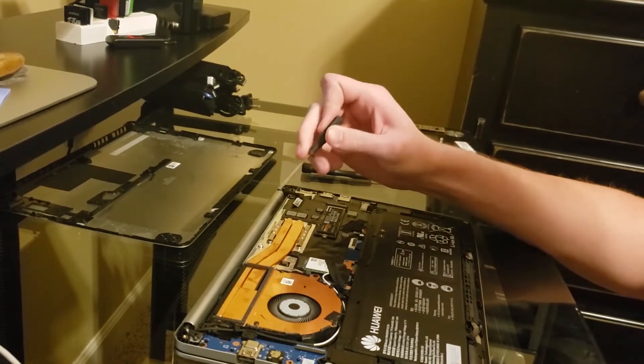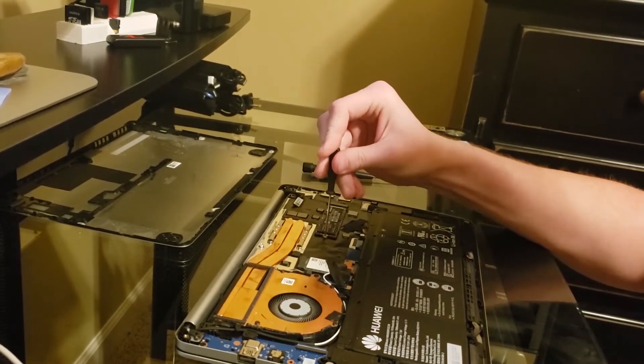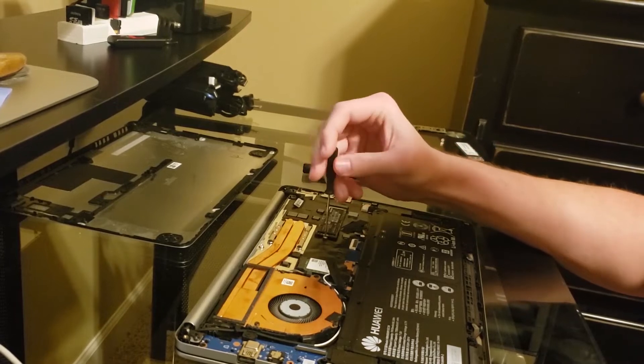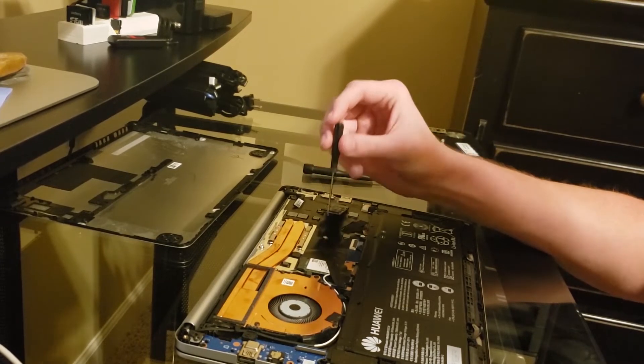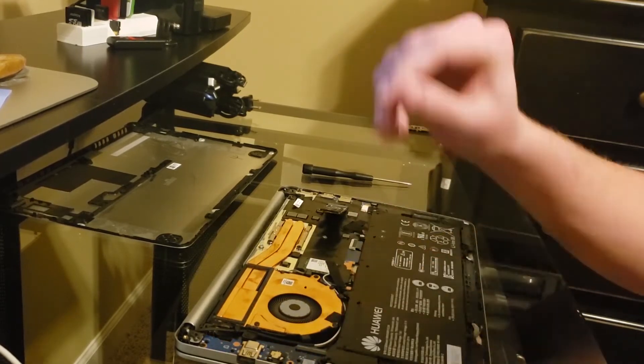Next you are going to get a small Phillips head screwdriver and unscrew the screw holding the SSD in place near the back of it. Then the SSD will pop up and you pull it straight back.